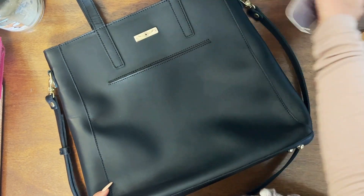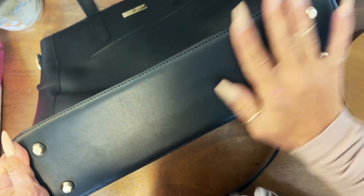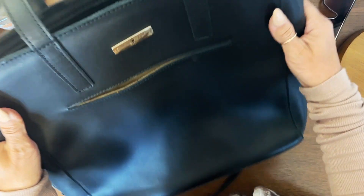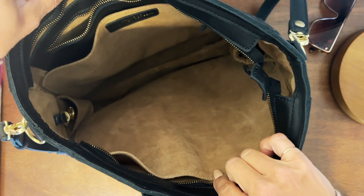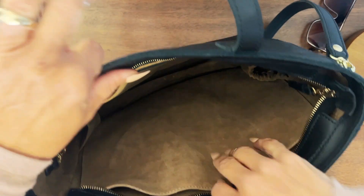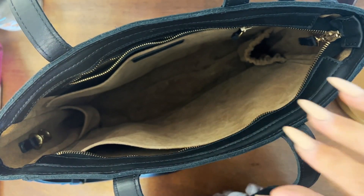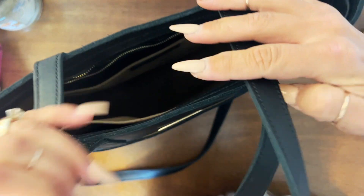We also have the feet on the bottom of the bag, which keeps this bag sitting upright — which was also something that I really wanted to be able to do. So I'm going to put this tote into a better location so that you can really get a good look on the inside of this bag. This also has really good straps for your shoulders — doesn't dig in. The leather is also very lightweight. It is a beautiful leather.